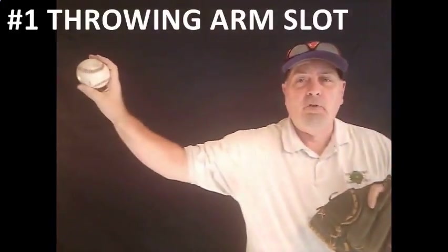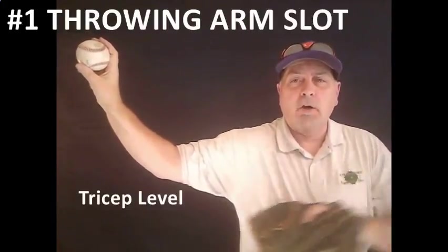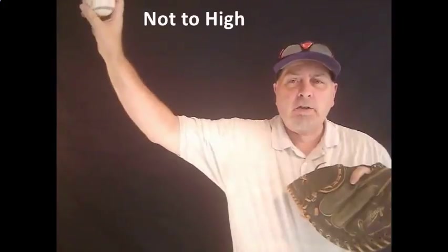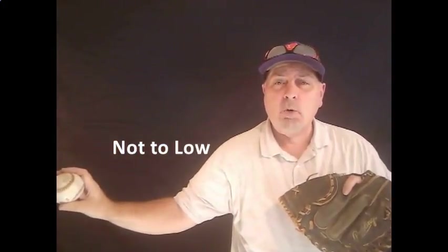The first and most important thing that you've got to begin with is to find the player's arm slot. You want that arm about ear high, you want the tricep parallel with the ground, and a 45-degree angle off of the elbow. Now, if you get too high, you're going to impinge the rotator. If you get too low, you're going to have control issues, and the key to this is to be palm away every single time.